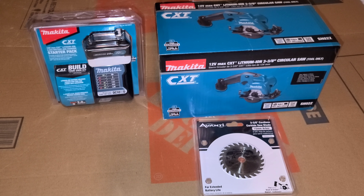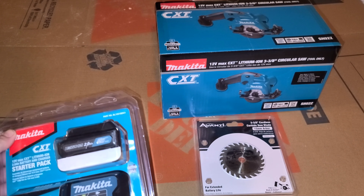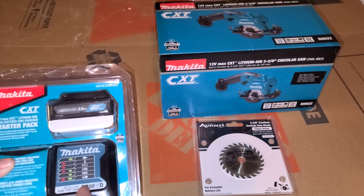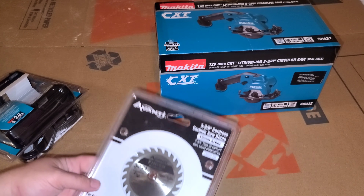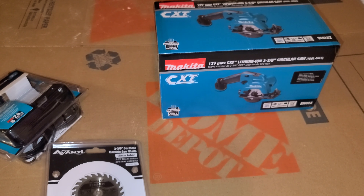This will make my sheetrock cutting a little easier than the hand saw I'm using. According to the box, the only thing that comes with it is just the saw itself. I don't think it comes with a charger, and I don't think it comes with a blade either. I got a saw blade just in case it doesn't come with one.